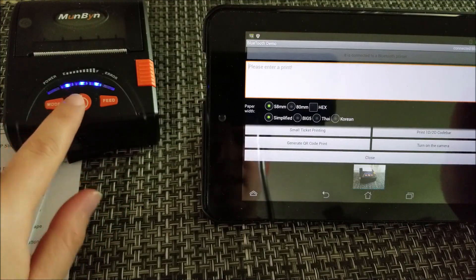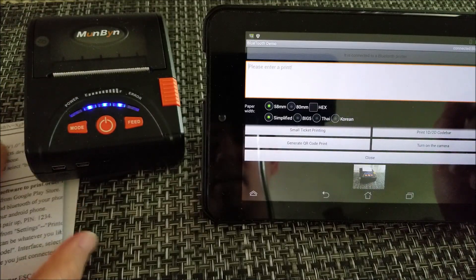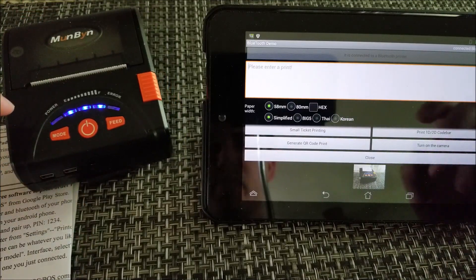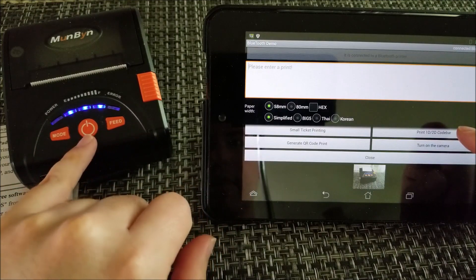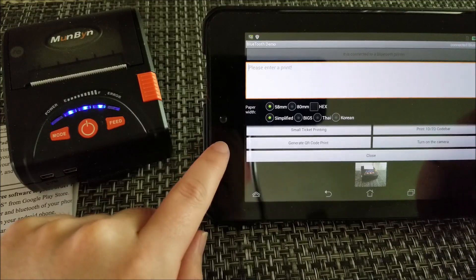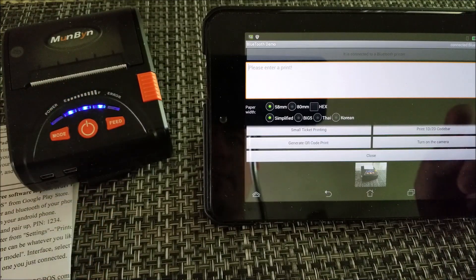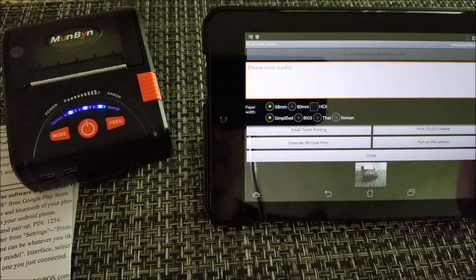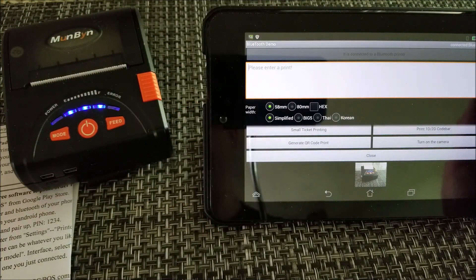I haven't tried the Windows capability yet, but I don't doubt it works fine. I did notice on this older tablet it took a while to detect the printer and I had to reboot — I think there's something off with the Bluetooth on this tablet. When I paired it to my S8 Plus it worked the first time with no trouble. Older tablets may have some difficulty, but once paired it works fine every time afterwards.